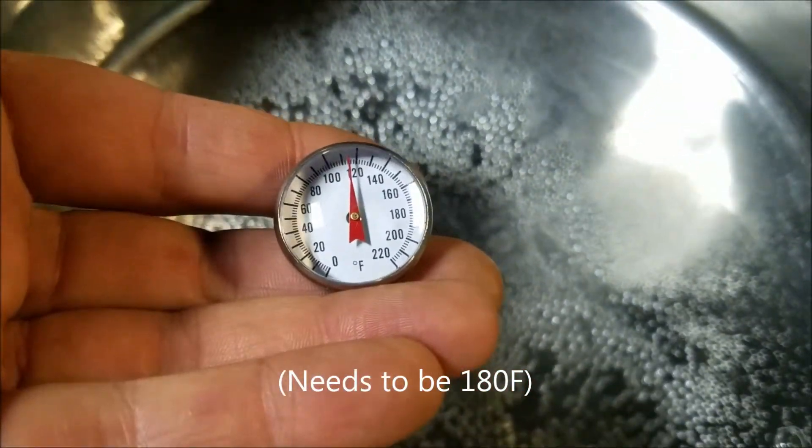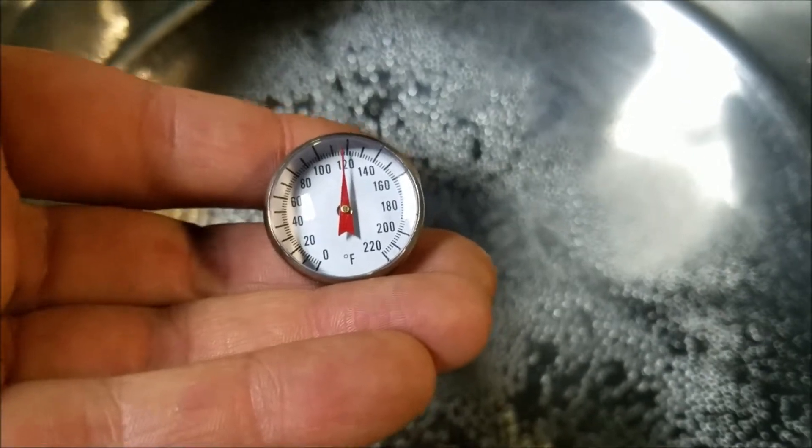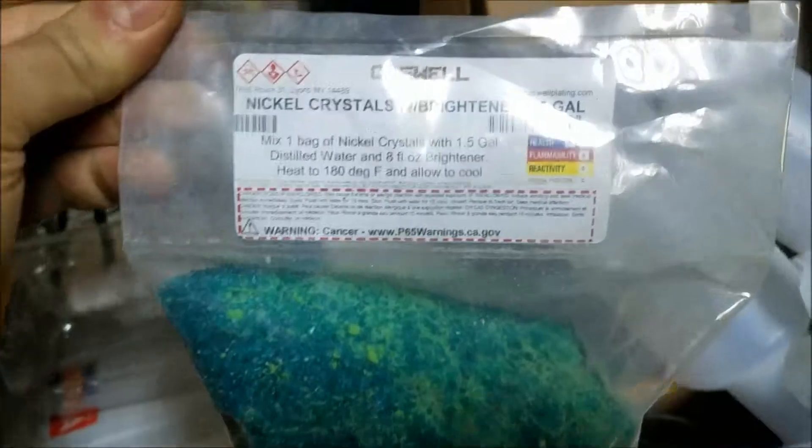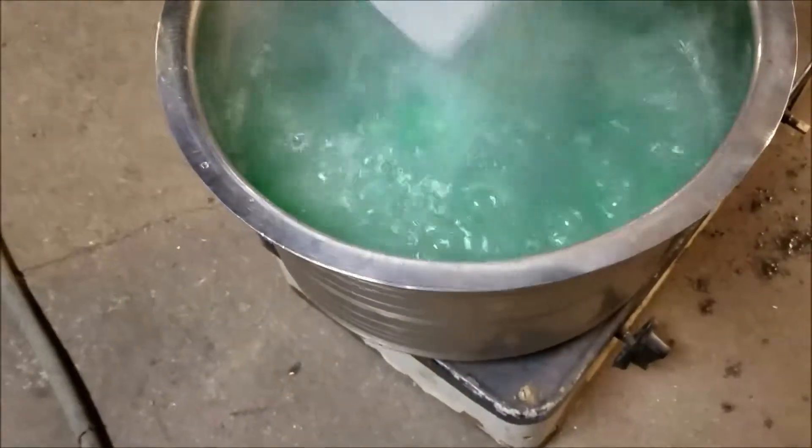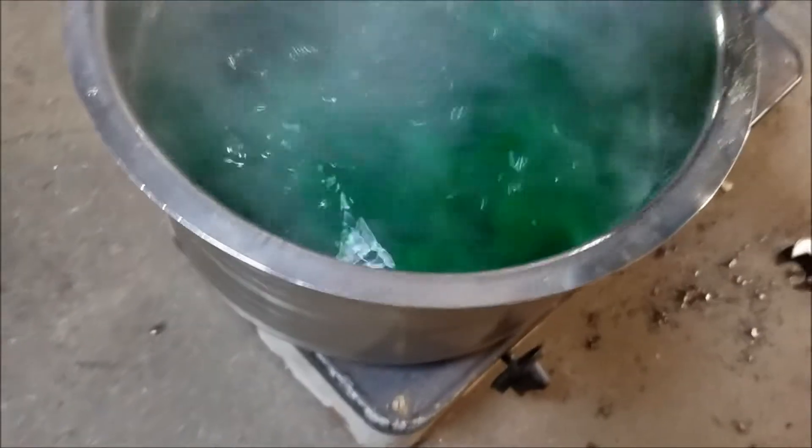I'm using Caswell Plating's Nickel Crystals with Brightener, and I'm going to mix up the solution. This plating package also came with a bottle of liquid brightener to add, and I made a decision not to add it to the mix just to see what the plating would turn out like without it. So remember that for later.